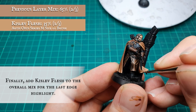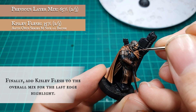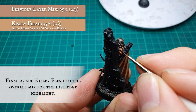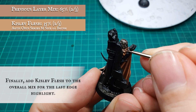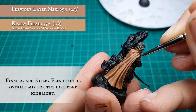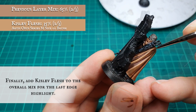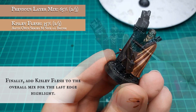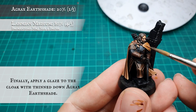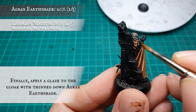At which point, Kislev Flesh was added to the mix and applied as an extreme edge highlight, just to make the edges and crest of the cloak pop that little bit more and represent where the light will be hitting most prominently. When you are happy with how the cloak is looking, apply a glaze all over with heavily diluted Agrax Earthshade.